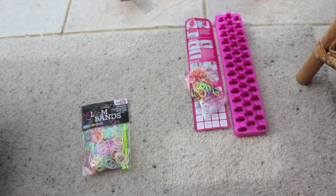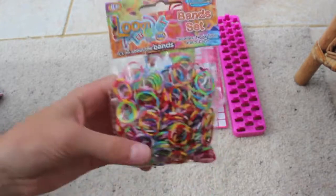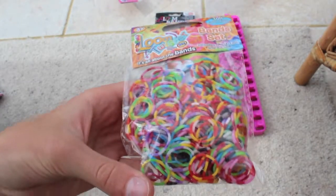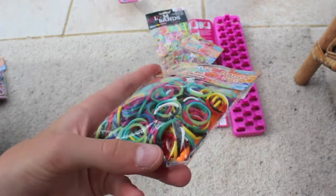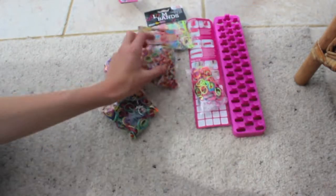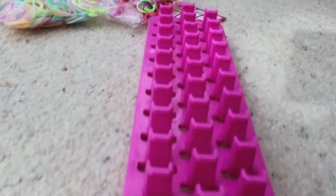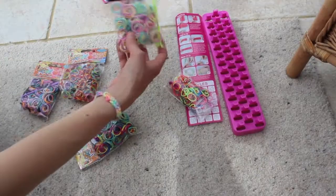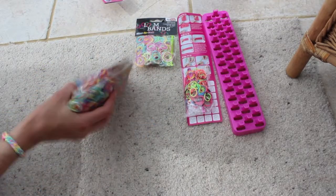Then I got a couple of packets. The first packet I got was this pastel set. Then I got this set which is like different colours. Then I got these which are also different colours. And finally I got this set. I got this from the entertainer, this from Palmland, and all of these from Palmland. These three are presents for my friends.